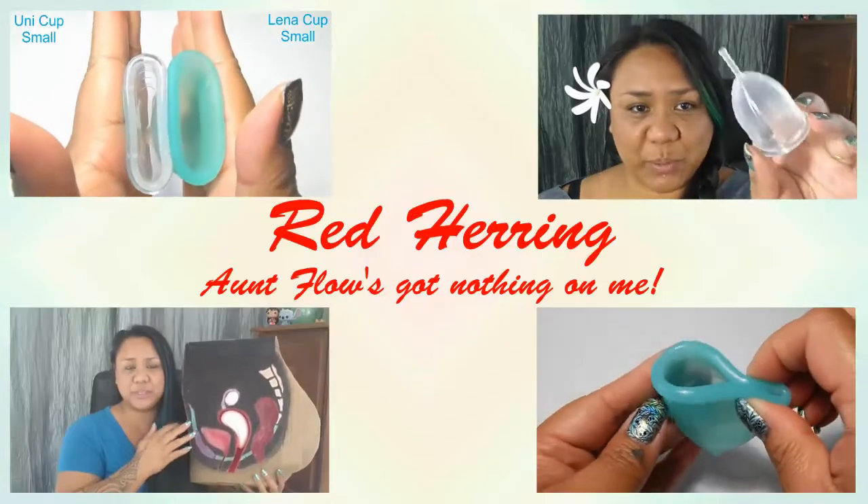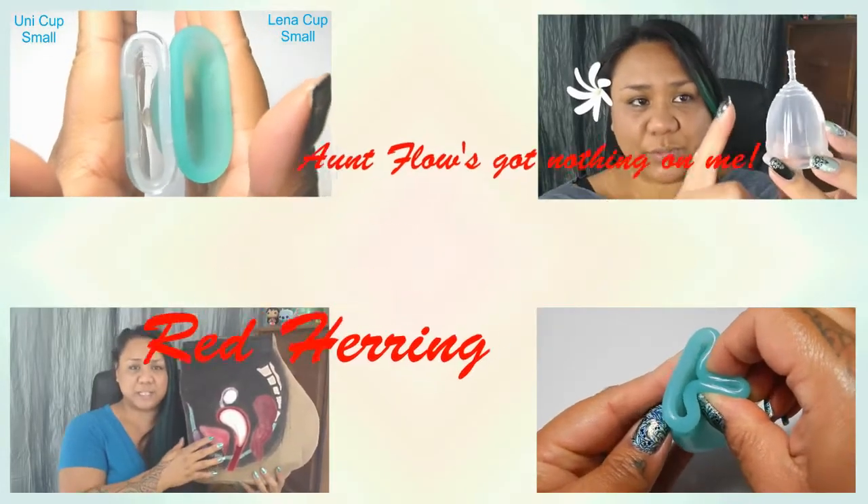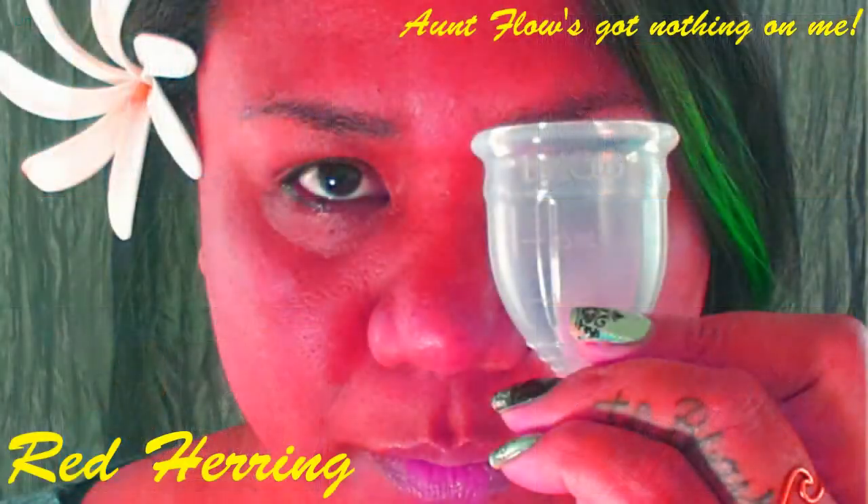In this video, I'm going to go over what's the difference between a bell-shaped cup and a V-shaped cup. Hello everyone, it's Red Herring and I hope you're having a great week. So you're looking for a menstrual cup and you don't know whether to go for the pretty pink bell-shaped cup or the V-shaped cup in your favorite aqua color. Hopefully I can help you find the cup that's going to actually work for your body better.